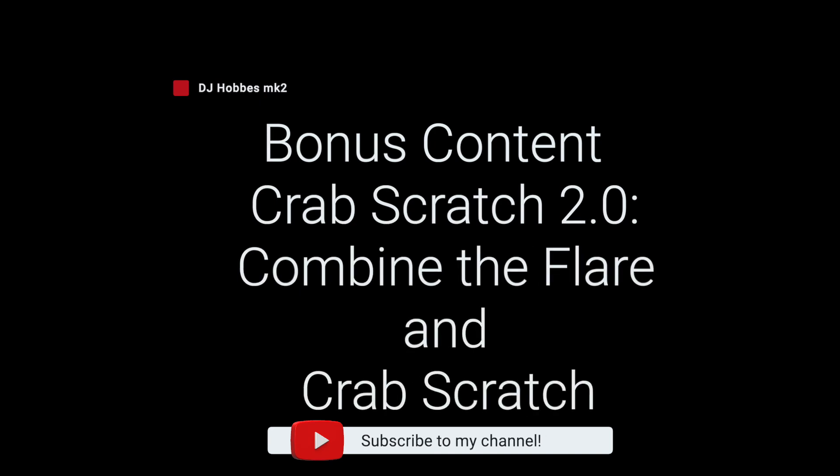If you like it, hit the like button and subscribe, as this is how to get the algorithm to push my content on YouTube. Cheers!